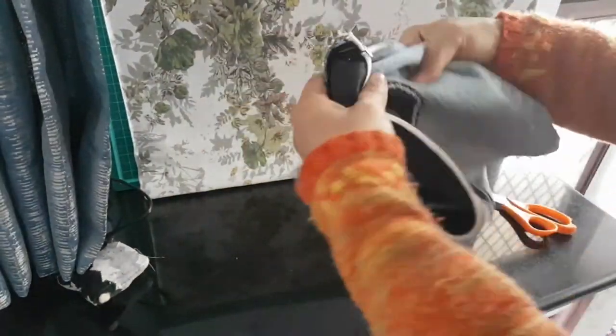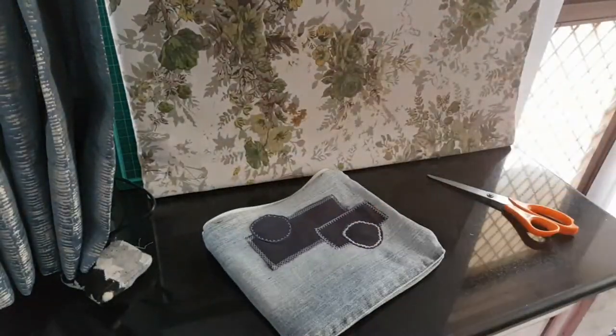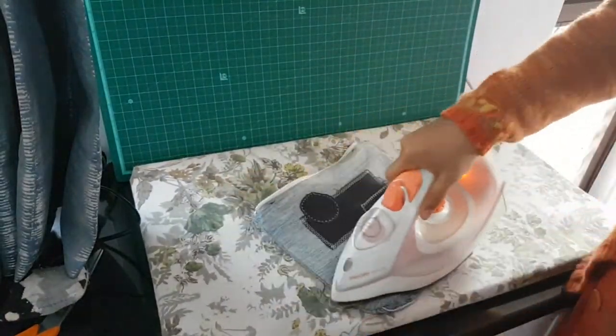Now through the zipper opening I flip over to the right side of my bag one last time, and press before attaching the handles to it.